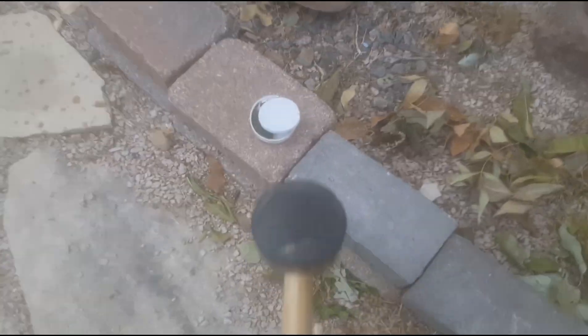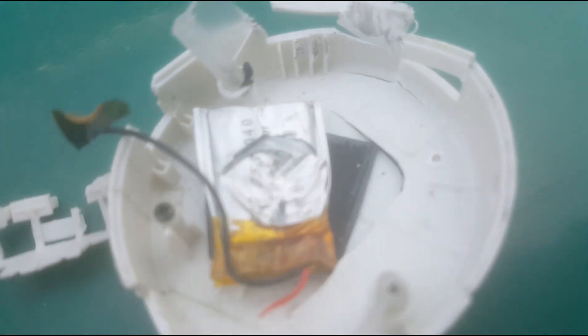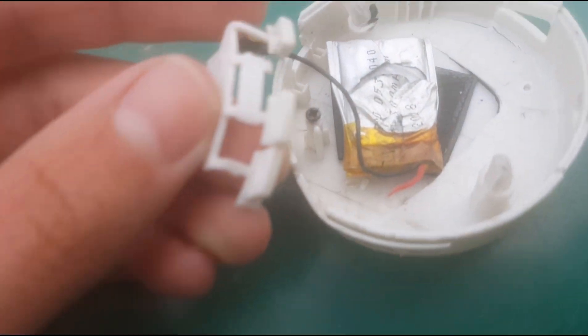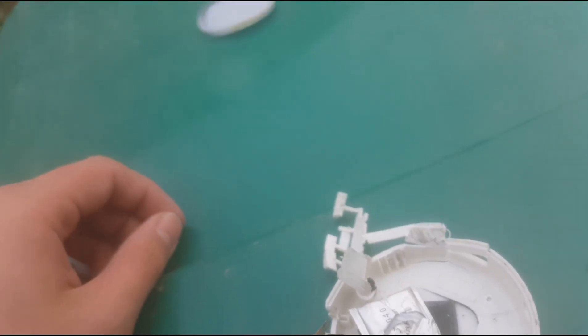Smashing it with the mallet. All right, we got some major major damage - we took out all the green stuff. That is the battery. I just filled my hand. These are the buttons, and this is like the tin.